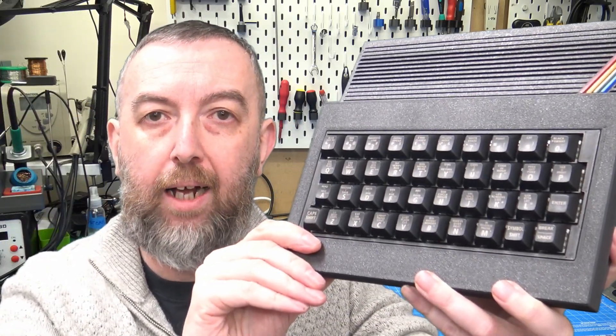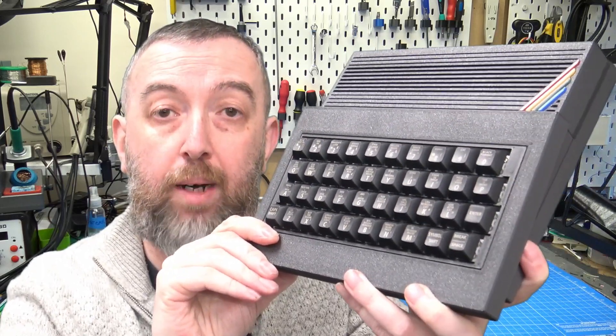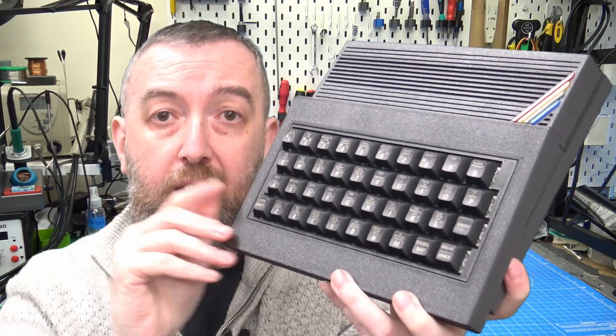Hello everyone. Today we're going to be looking at my latest creation. It's the Mectrum, a mechanical ZX Spectrum case. We will be looking at some of my design choices, how we got to this point, and also how you can buy one. So without further ado, let's go.